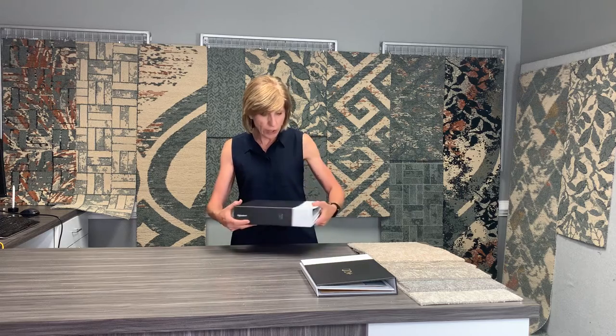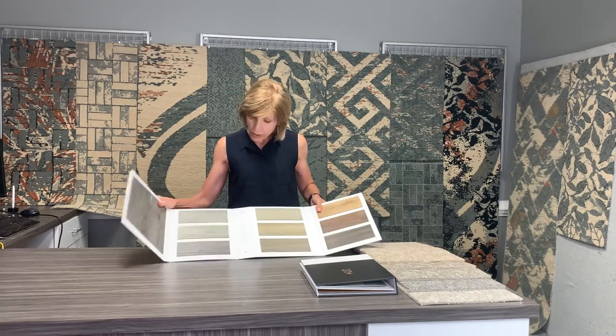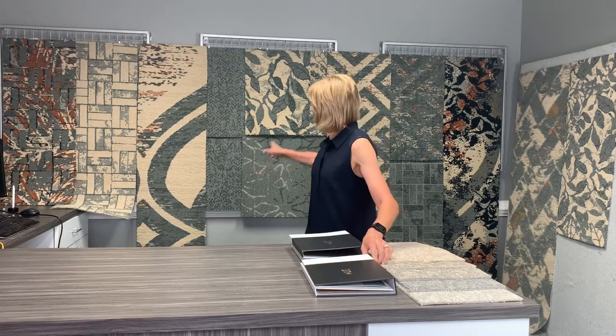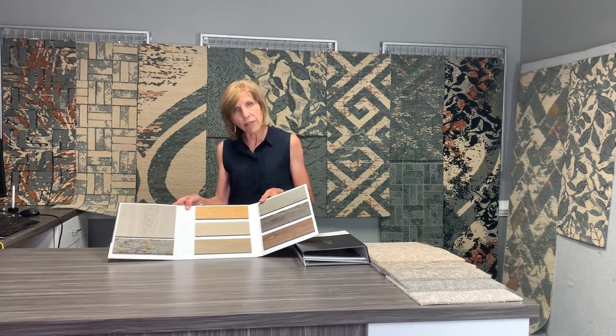We have a couple of different hard surfaces that can also be used. We've got Nature Craft, a 2.5 millimeter with a 20 mil surface, that can go into any public areas where you want hard surface with zero transition onto the carpet tile. We also have a brand new style called Vivid Expressions, a five millimeter that gives you zero transitions. We're so excited with this collection and look forward to seeing the beauty you can bring together in your community.